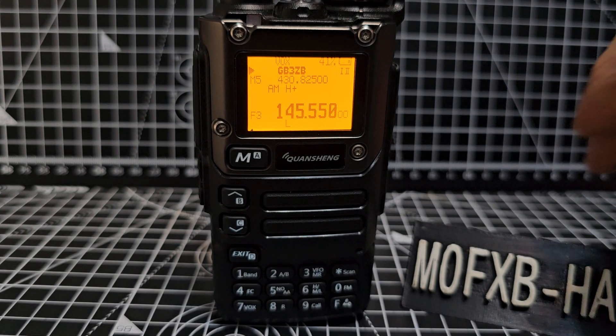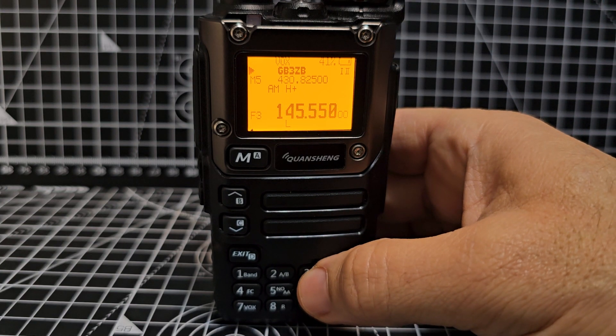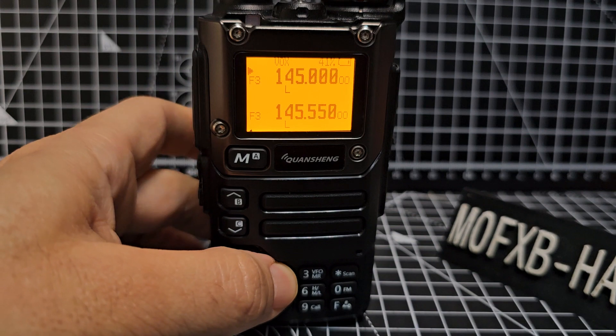M0FXB — DTMF on the UV-K6, K5. So let's get into VFO mode for now. You can do it in memory mode. Hold down 3. We're now in VFO and we're on the A band. If you want to switch A and B, you just hold down 2.